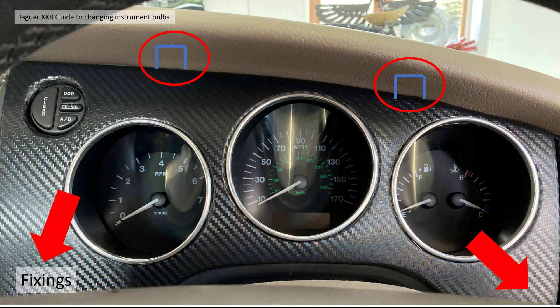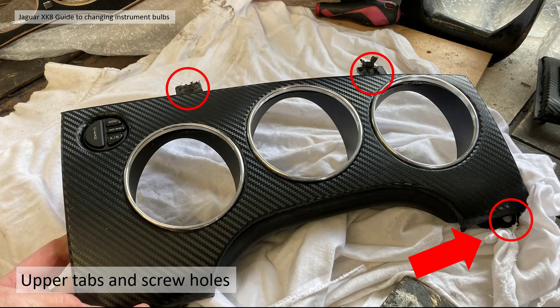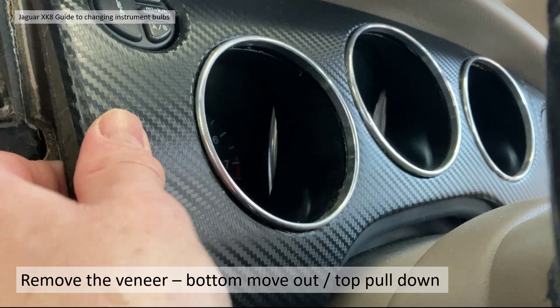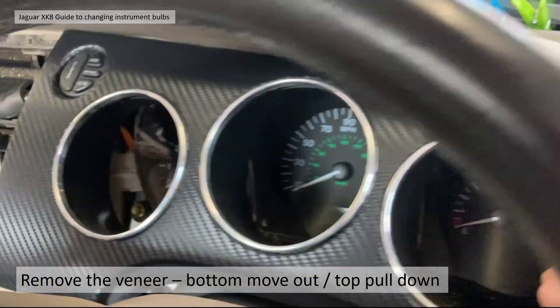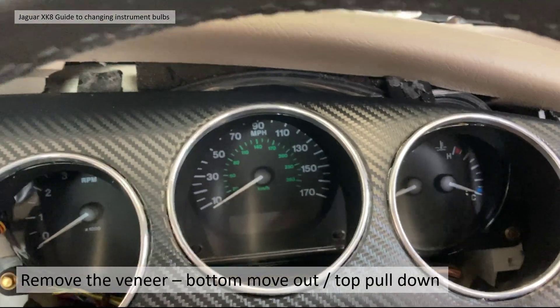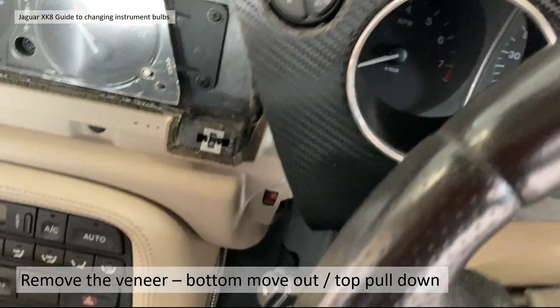Once you've got the lower bolster off you can remove the instrument cluster veneer. There are four fixings: two screws at the left and right bottom corners, and at the top there are two protruding plastic tabs going up into the upper dashboard. Once you remove the screws from the bottom, wiggle it and pull down to pull those tabs out. It's a little bit tricky because there's anti-rattle tape on the plastic tabs, but it can be done.